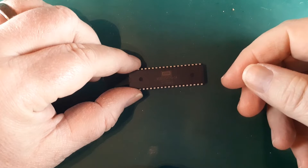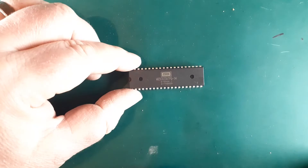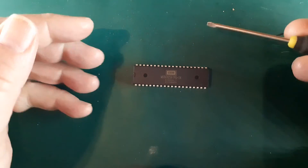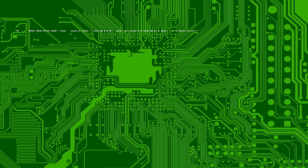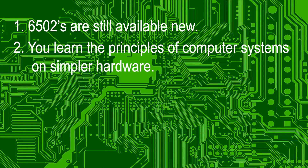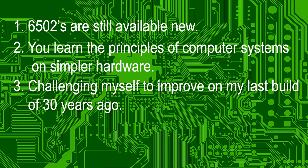In this series of videos I'm going to build my own 6502 based system. Why you might ask? It's outdated tech. So to silence the naysayers: 1. 6502s are still available new. 2. You learn the principles of computer systems on simpler hardware. 3. Challenging myself to improve on my last build of 30 years ago. And 4. Because I want to.